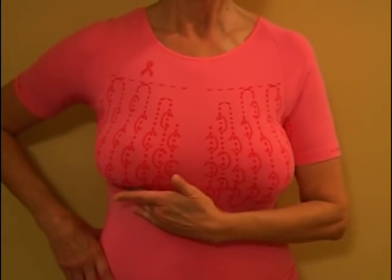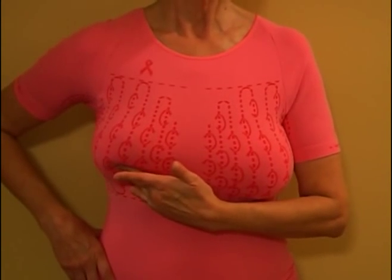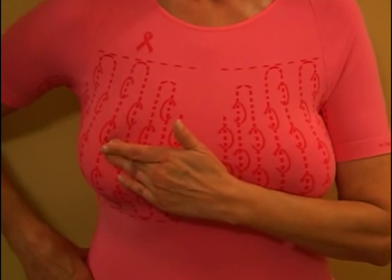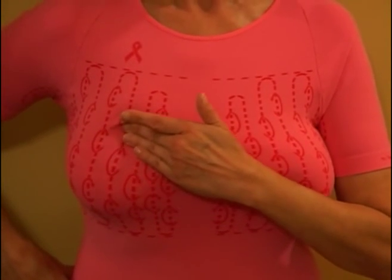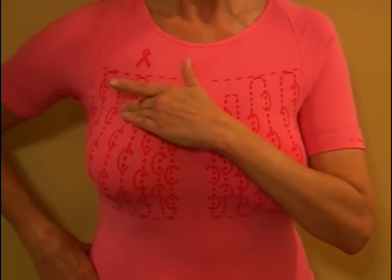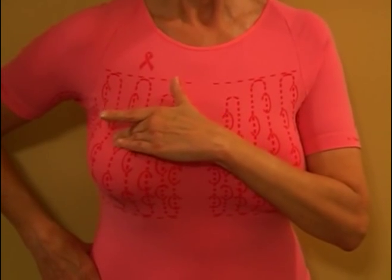Step 1. Begin by putting on your breast check top. While looking in the mirror with your shoulders straight and your arms on your hips, follow the printed pattern on the garment by moving your fingers up and down vertically, in rows, as if you are mowing a lawn. This will ensure that the entire breast is covered.